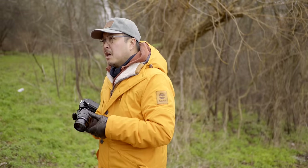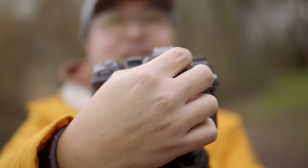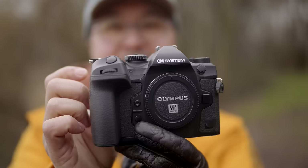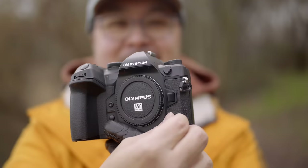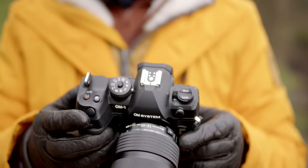First thing I noticed when I opened the box was the name on the OM-1 Mark II. The Olympus naming convention has finally come to an end — the Olympus logo on top of the prism housing is replaced with the OM System logo. I'm happy for the new company for making the transition as smooth as possible, but also feeling a little nostalgic and sad to see the Olympus name finally disappear for good. Physically, there is no difference to the original OM-1. The OM System logo on the bottom left has changed to a simple Roman numeral 2, and the button layout, dials and labels are exactly the same.